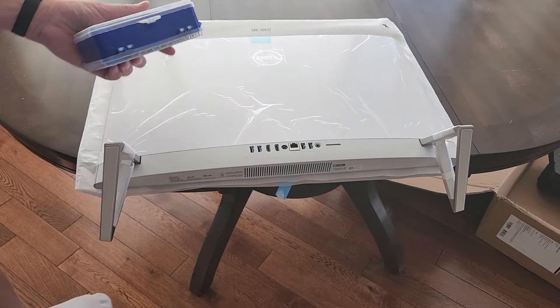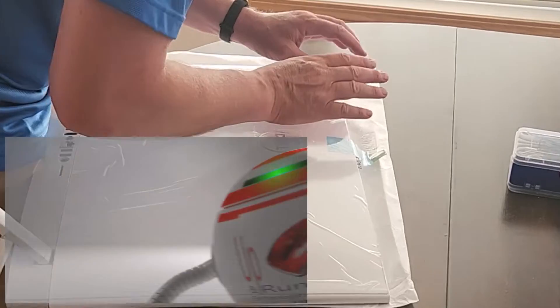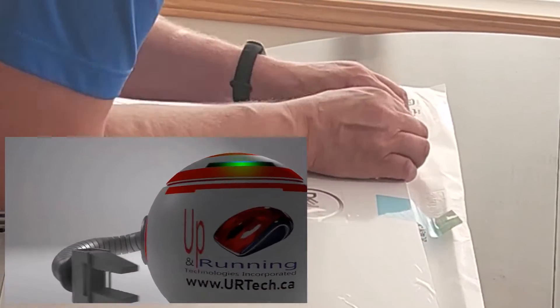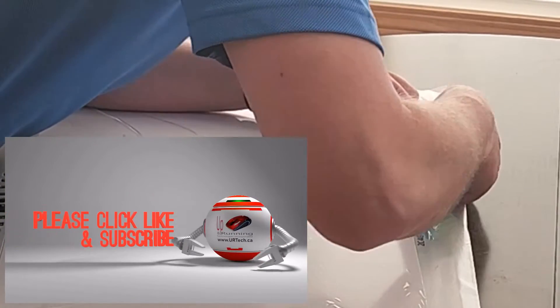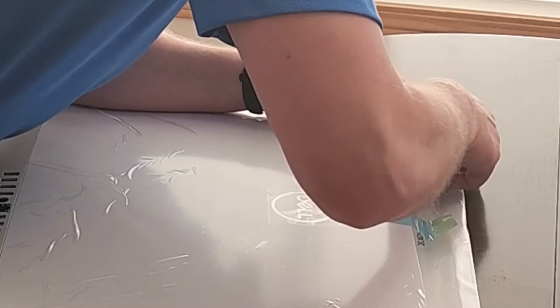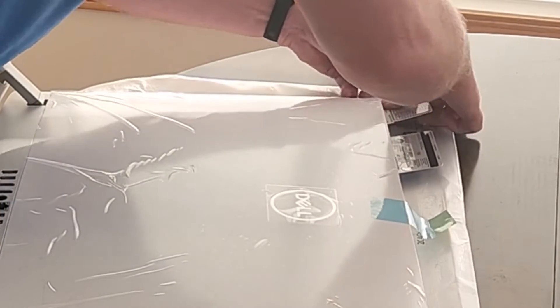Now as you can see I have lots of specialized tools — you don't need them. The way to open this up is to start up here in the ventilated area and pry it up. Then take a credit card of some sort, slide it in, hold it, and then take another credit card and work your way around.